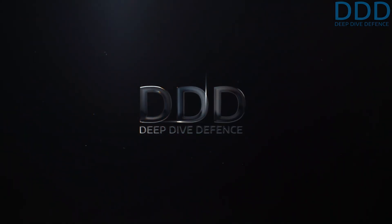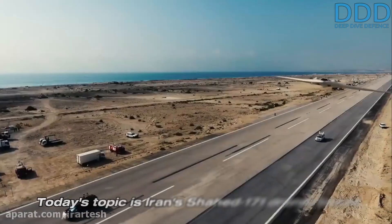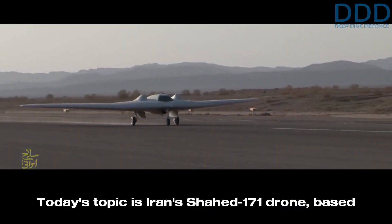Welcome to Deep Dive Defense — military and aerospace enthusiasts, over here we give rare insights you won't hear elsewhere. Today's topic is Iran's Shahed 171 drone.